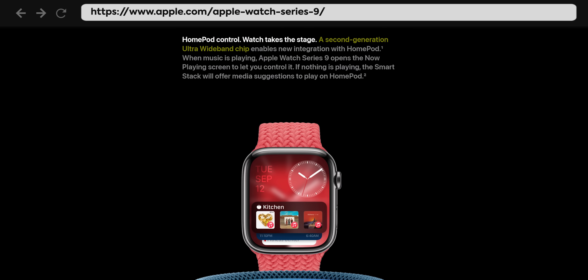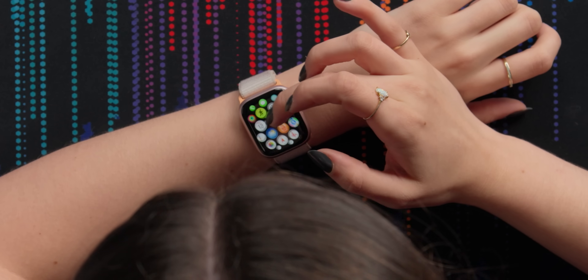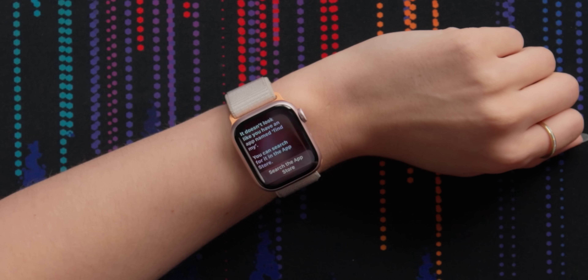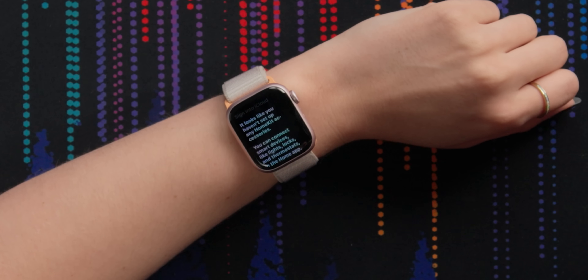Similarly to the iPhone 15, they've also integrated the Generation 2 ultra-wideband chip, which allows for more precise Find My. I would love to try it out because I didn't get a chance to do that when I was unboxing the iPhone 15. But now I can use my watch to find my iPhone. I asked Siri to open Find My, but it said it doesn't look like I have an app named Find My, and then walked me through signing into iCloud — it's just an endless cycle of 'you need to do this before you can do this.'